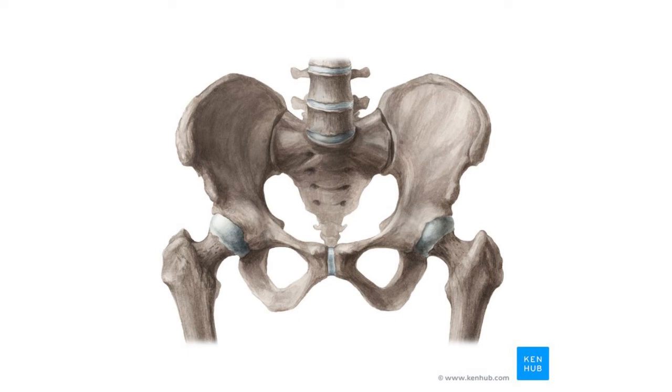Moving into the lower half of the body now, still sticking with the appendicular skeleton, and we're going to move into the pelvis and the lower limbs, or the legs. This video will focus on the pelvis.